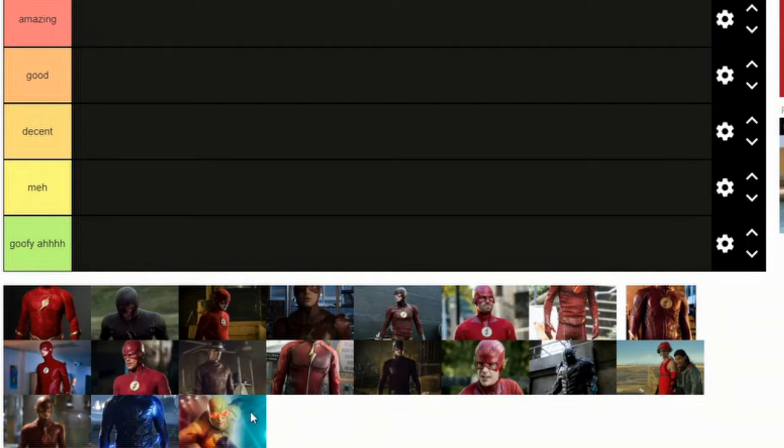Okay, so now we're looking at most of the Flash costumes. There's a lot that's not here, but it's most of the important ones.